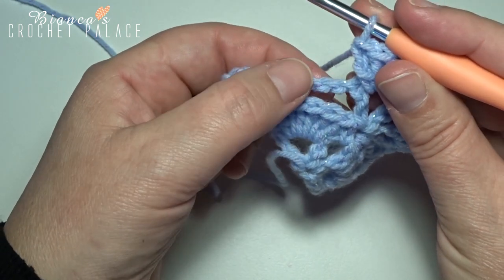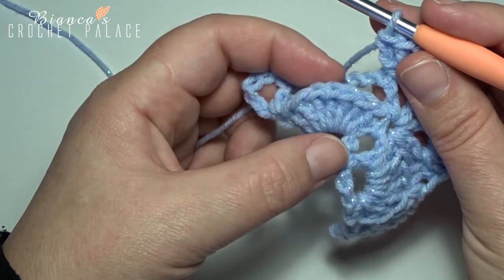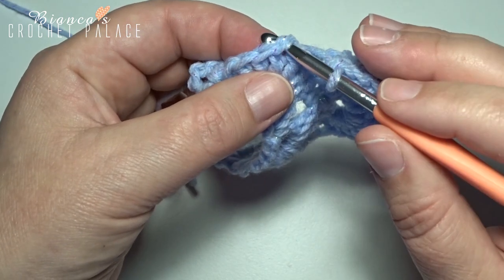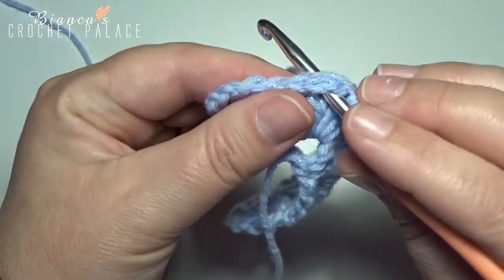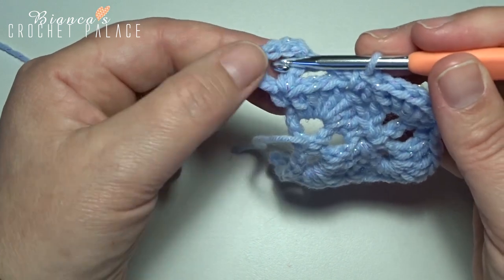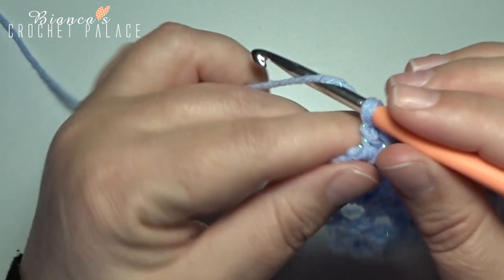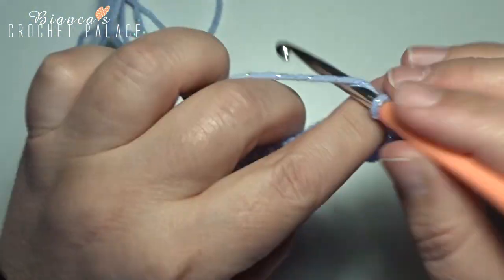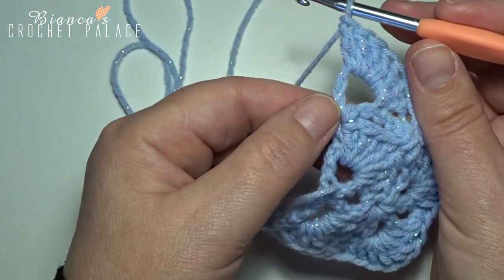Now here that chain 5 — we want to join that chain 5 to that next shell of 7 double crochets, into the 4th double crochet: 1, 2, 3, and 4. In that stitch, make 1 single crochet, and work also around that chain 5 — grab your yarn, pull up, yarn over, and pull through 2. Now move over to the next V-stitch on the end, and make 7 double crochets in that space: 1, 2, 3, 4, 5, 6, 7 double crochets, all in that last same V-stitch.